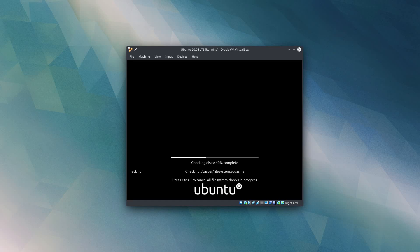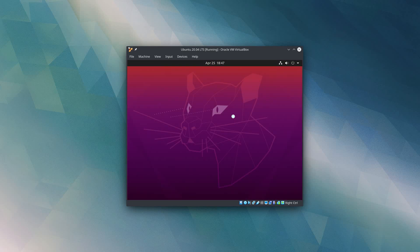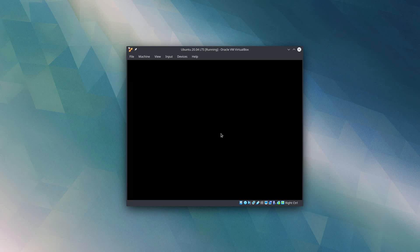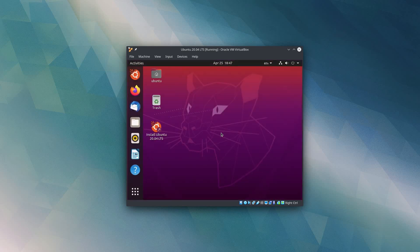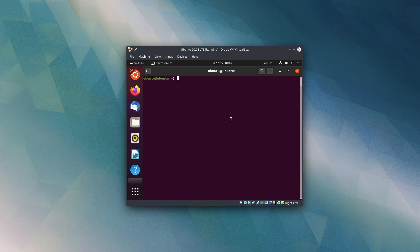First, the Ubuntu disk is going to do another check, just making sure that all of its files are intact and your installation media hasn't been corrupted. After that, we are going to be given a choice to either try or install Ubuntu. If you just want to install Ubuntu, you can click install Ubuntu to start the installer. If you actually want to launch a live session so you can do some partitioning work before you install or anything else you might want to do, you can click try Ubuntu and it's going to launch the actual desktop session. So now that we're in the desktop session, I am going to open up a terminal and run a few commands to get a better screen resolution here in VirtualBox.